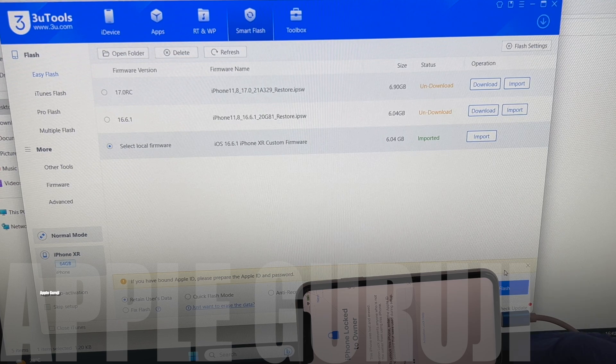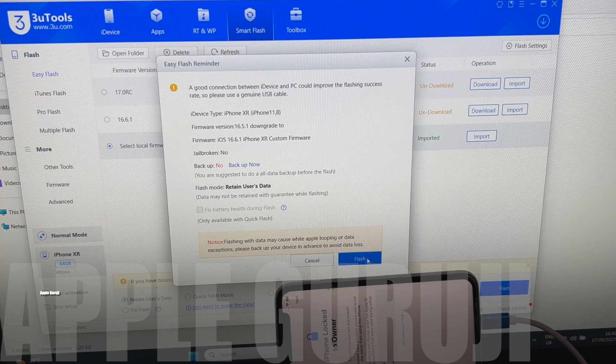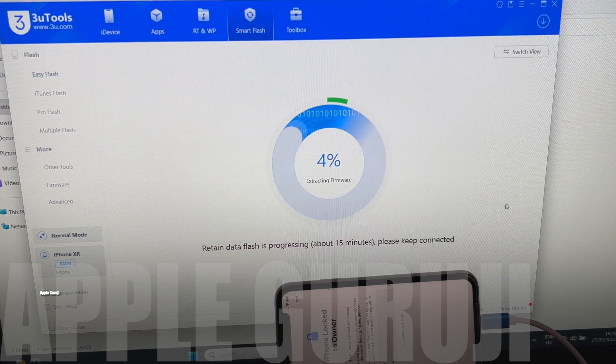Now click on the Flash option and click on the Flash option again. The installation procedure starts. This procedure takes approximately 30 minutes. Make sure you do not disconnect the phone during the procedure.